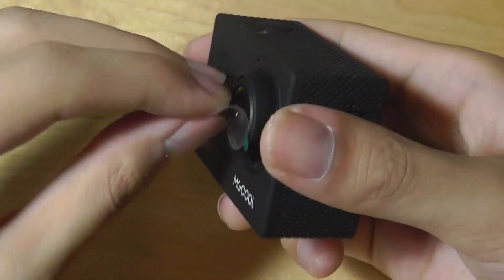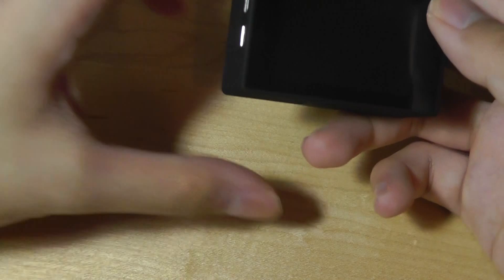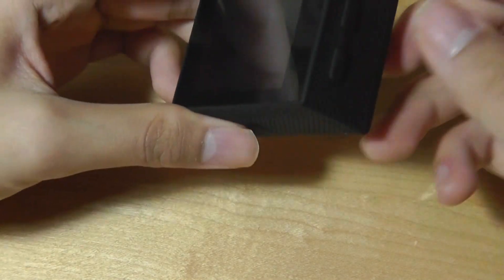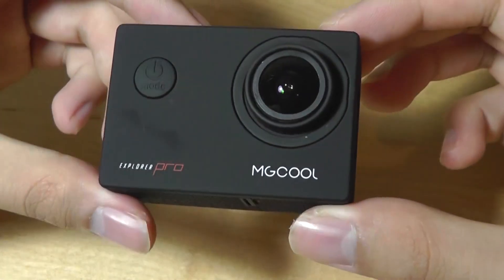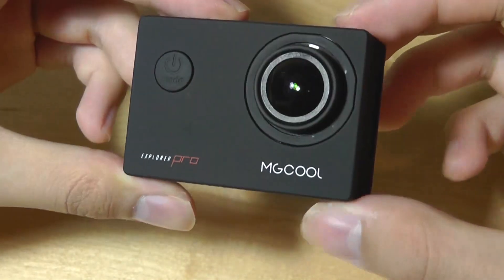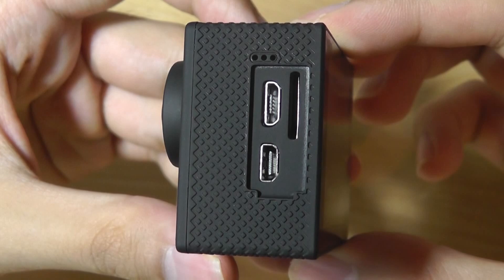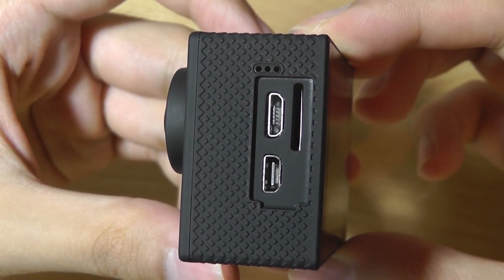Popping open the case, there's a standard 2-inch LCD display on the other side which is relatively sharp, although it's not a touchscreen so you still have to use the controls on the side. The camera body is built out of soft-touch rubber which feels nice, is substantial, and doesn't attract too many fingerprints or dust. On the side there's access to the micro SD card slot, a micro HDMI port, and the micro USB port for charging.